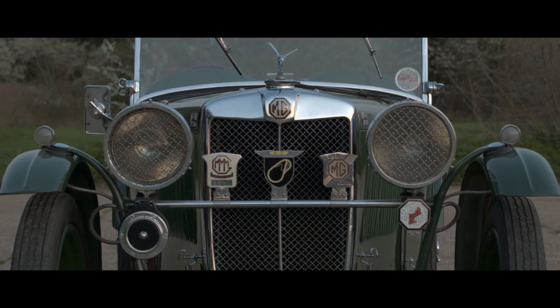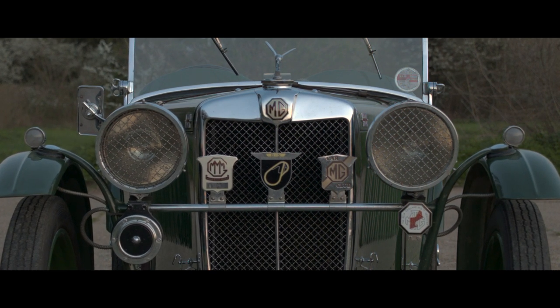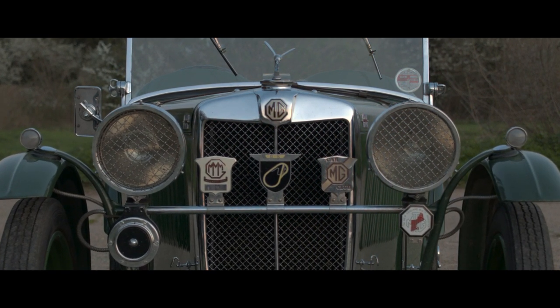I'd always wanted a J2 and a friend of mine who has a large collection of MGs suggested I contact a dealer in Surrey. This I did and he turned up a kit of parts which I was able to restore and recreate this car.